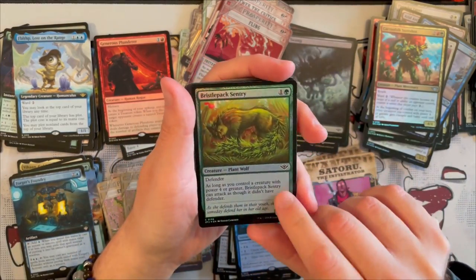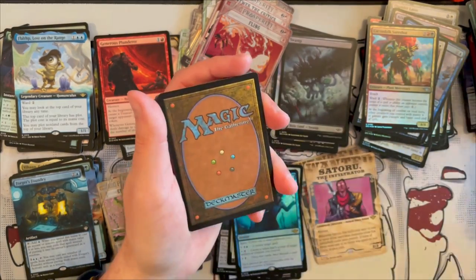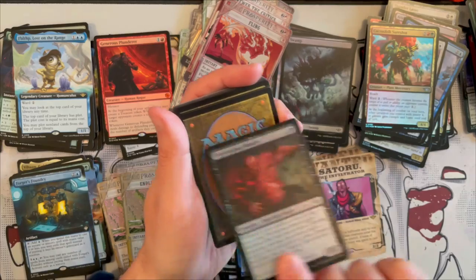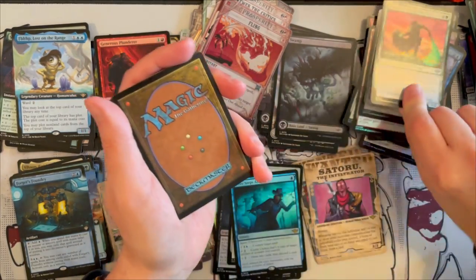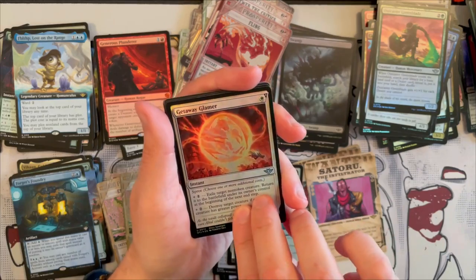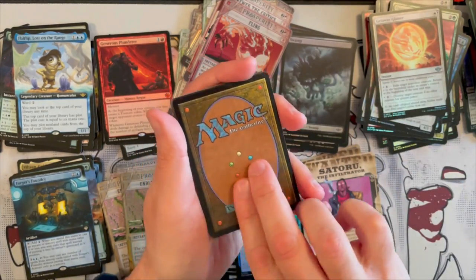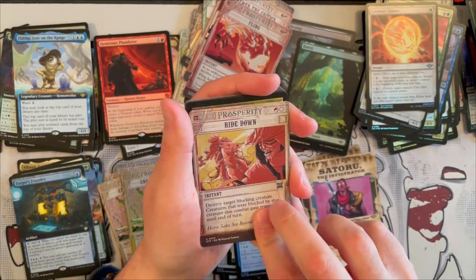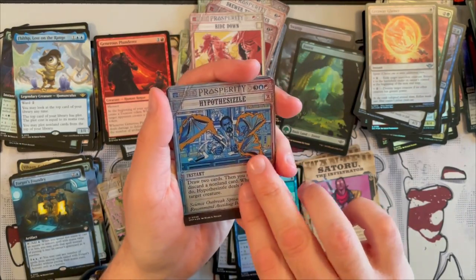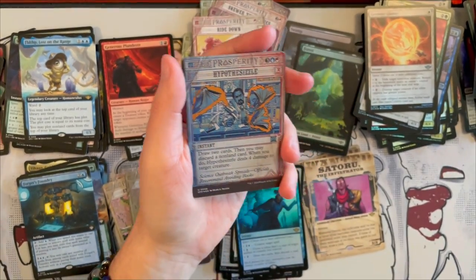Anyway, let's see. We have Bristle Packs, Discerning Peddler, Bristling Backwoods, Over-Zero's Muscle, and Shepherd of the Clouds. Outcaster, the Gateway Gleamer — or Glamour, which is very beautiful I must say, very very beautiful art. Then we have a nice Forest, and Bright Down, and Hypothesize — which I always read as Hypothesize, but it's actually a sorcery for shizzle.